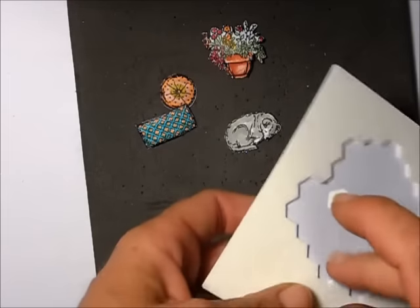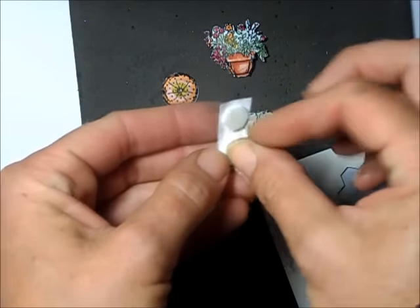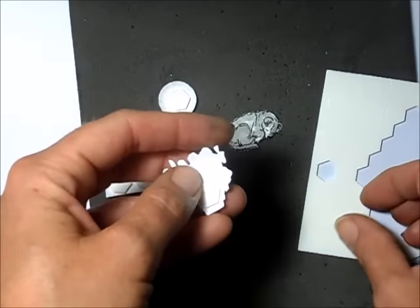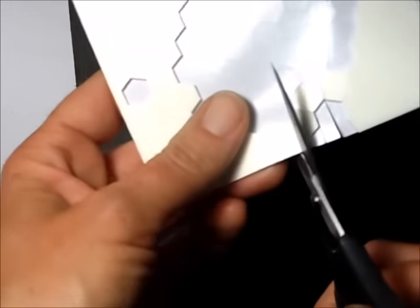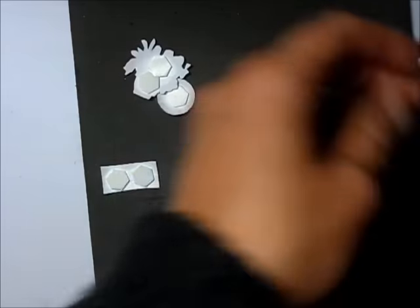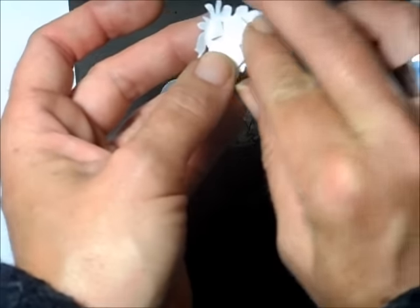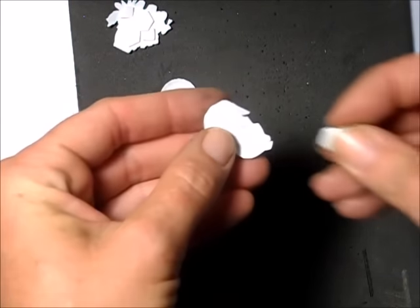I take my Stampin' Dimensionals and add two behind the square pillow, one behind the circle pillow, one on the flower pot and one above it. Then I snip part of the edge of a dimensional to make two little pieces and fill in the little spots. For the dog I put one dimensional behind his head.